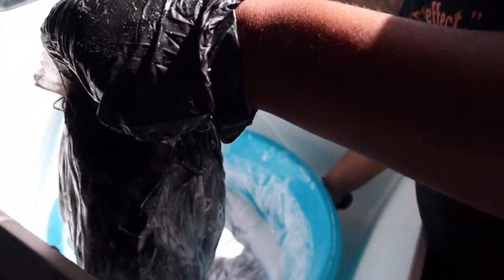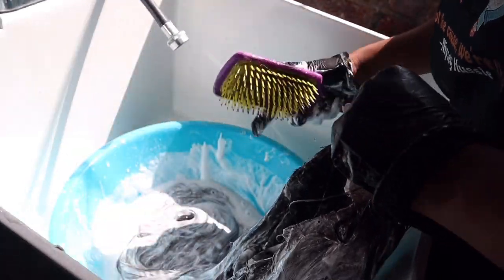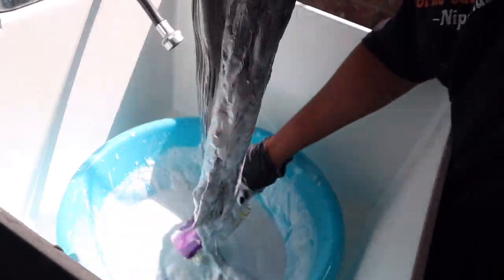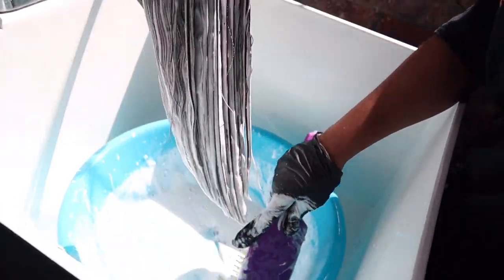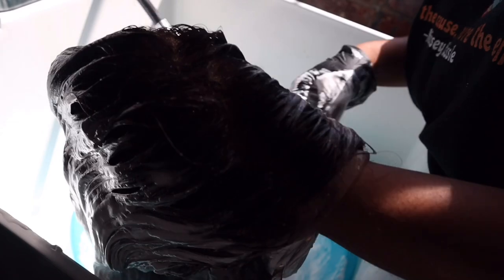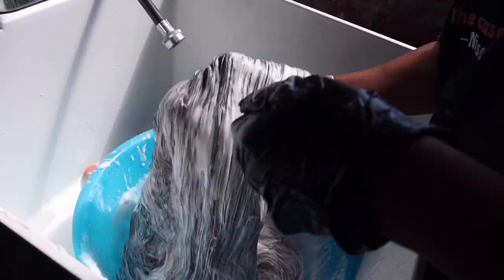You're going to take the wig and put the bleach all over the hair. You want to get really deep inside the hair and make sure all parts are covered. Just go through the hair, put the bleach on, saturate it, and work through it. Use a brush to brush through it to make sure it's an even transition so you don't get blotchiness. Take your time and open the hair, making sure you get the bleach throughout.